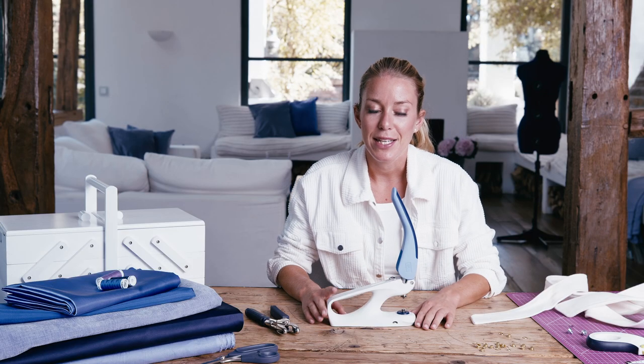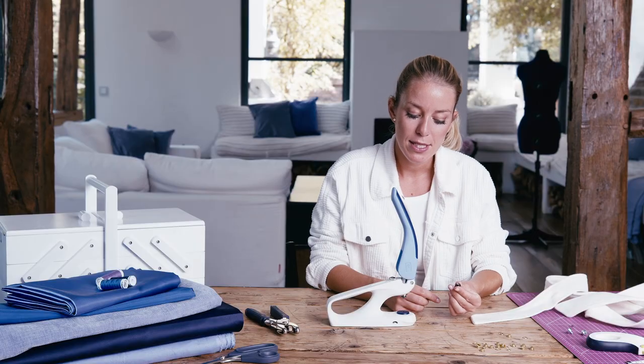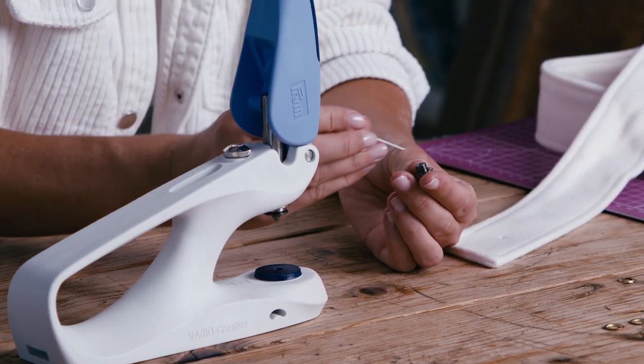We punched a hole. Now that you have already punched your hole, remove the tool from the height-adjustable platform. You can see the fabric in the cylinder here.